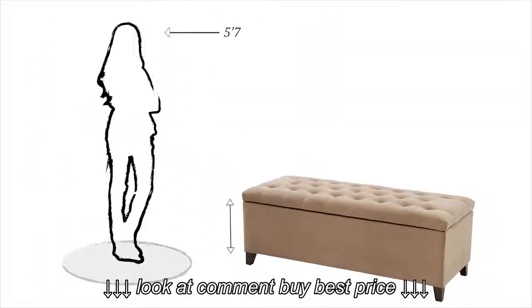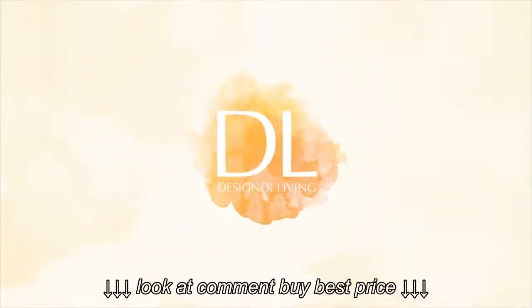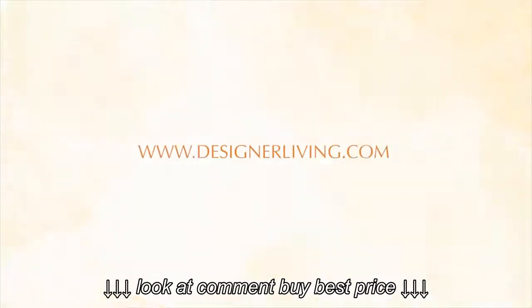The 50 inch base allows plenty of room for seating and storage. The Chandra Ottoman is available now at designerliving.com.